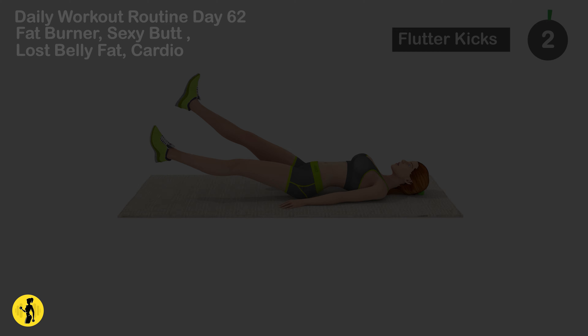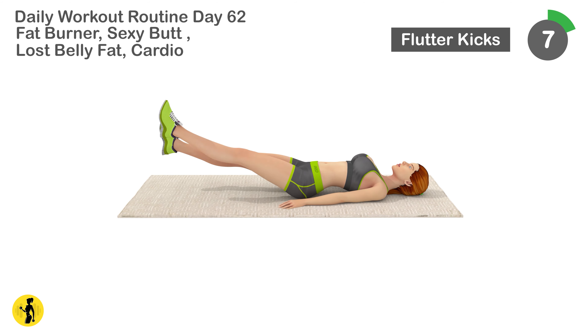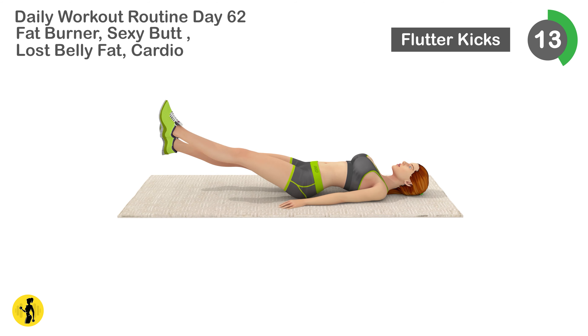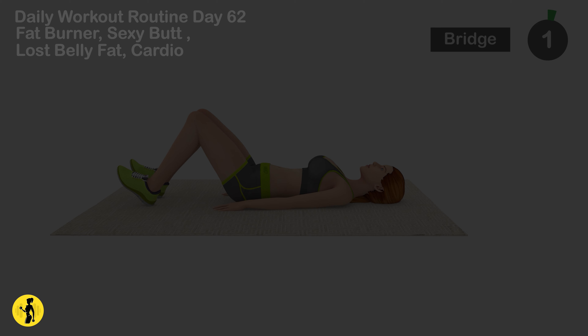Next is flutter kicks. 1, 2, 3, 4, 5, 6, 7, 8, 9, 10, 11, 12, 13, 14, 15, 16, 17, 18, 19, 20, 21, 22, 23, 24, 25, 26, 27, 28, 29, 30. Relax timer for 20 seconds.